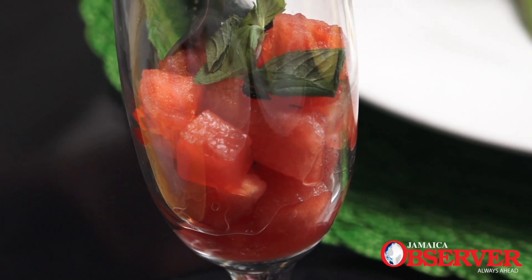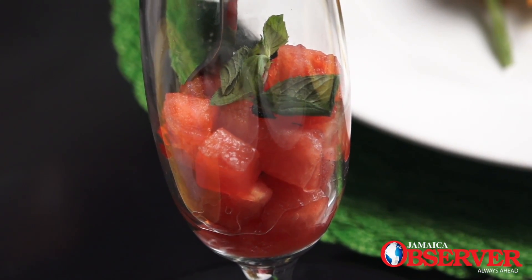Then we have to clear the palate, and we've done some nice marinated grilled melon, done with a light peppermint. So you cleanse that palate, ready for the entrée.